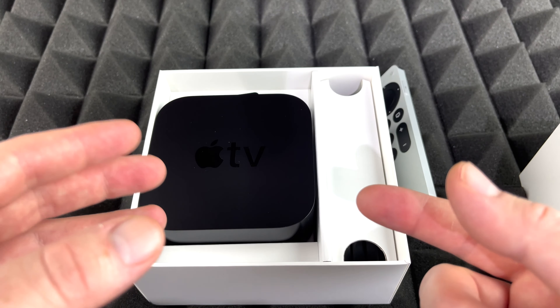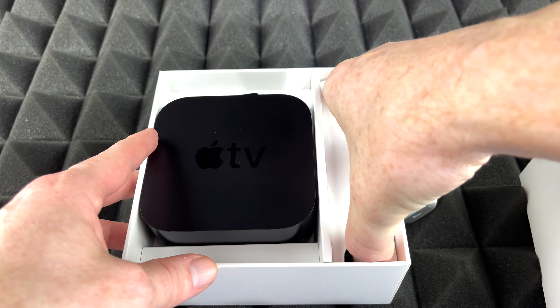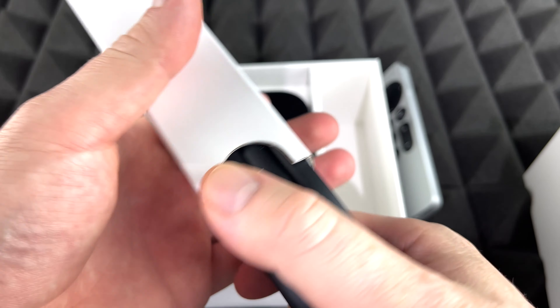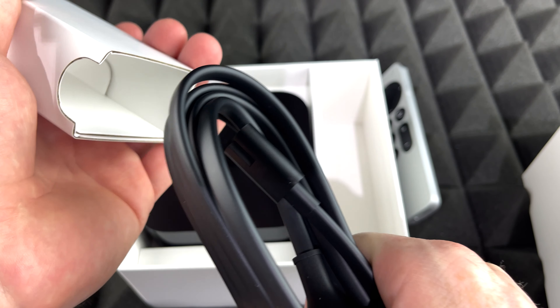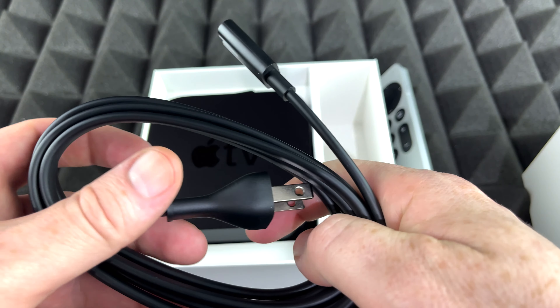For those of you who haven't had an Apple TV before, it's basically something to upgrade your TV. Nowadays almost all TVs are smart TVs, so technically most of you don't need an Apple TV. However, there are a lot of things you still can't do on your smart TV that you can do on an Apple TV.